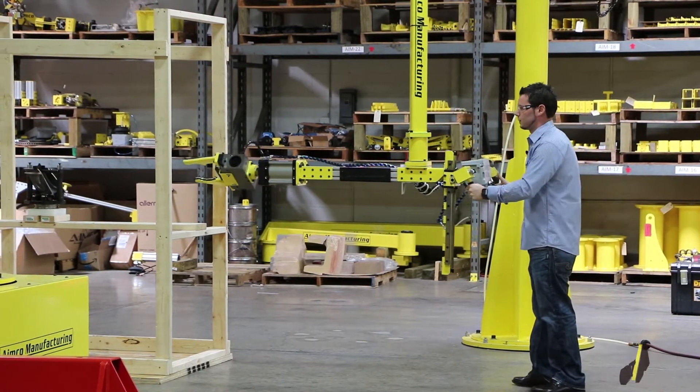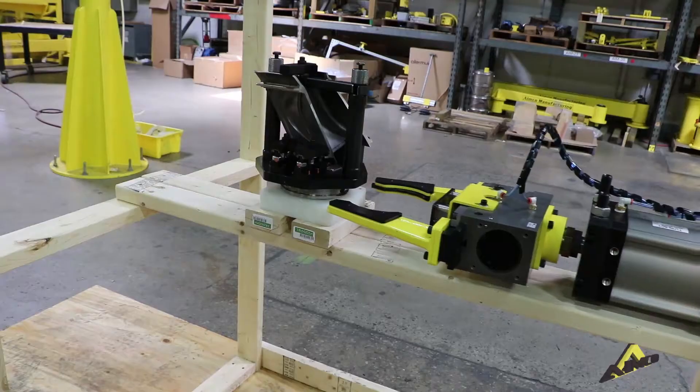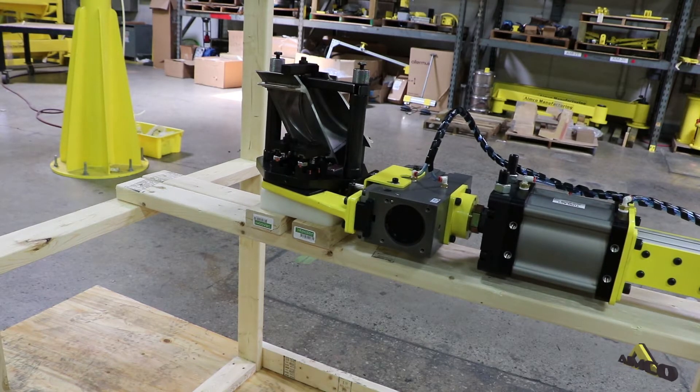Now I'll demonstrate picking up the part and clamping by hitting the clamp button.